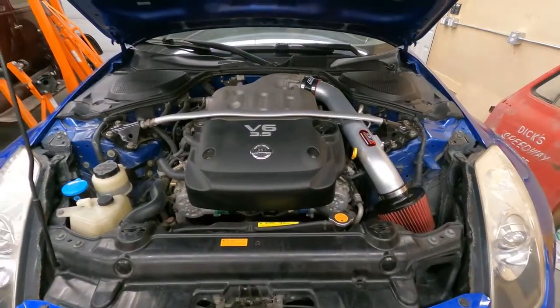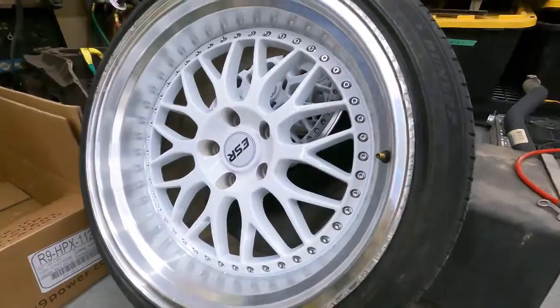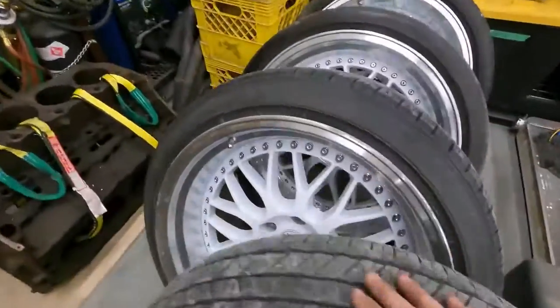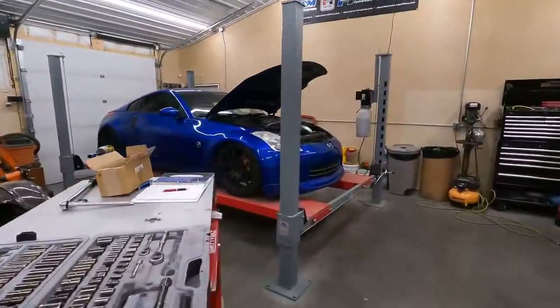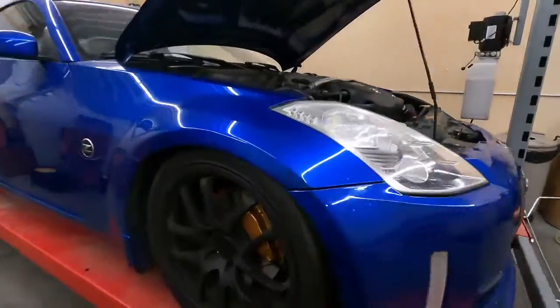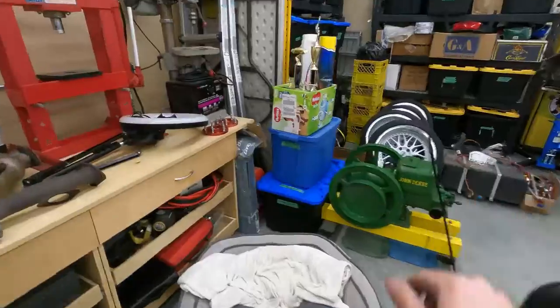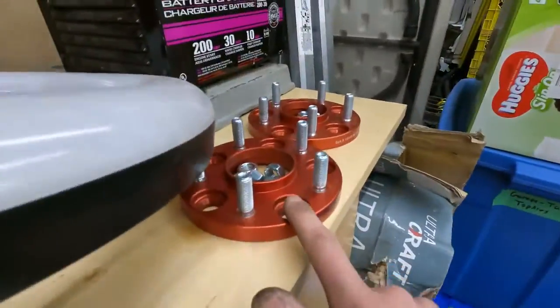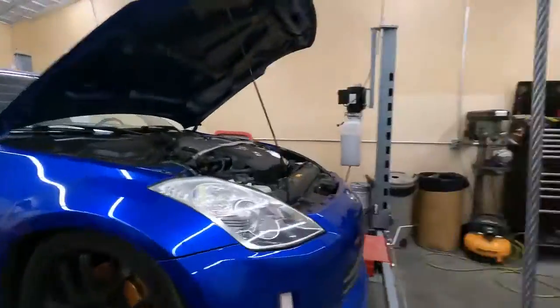Welcome back to the channel. I now have a squealing 350Z and we're going to be slapping some new wheels on this car. Here they are — pretty curb-rashed and messed up, but they're takeoffs off of another Z, a non-Brembo 350Z, which is a bit of an issue for me because offset is a fairly big thing with Brembo cars. I had these wheels mocked up and had to go with a 15mm spacer, so it is what it is.